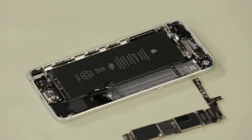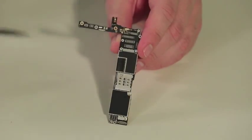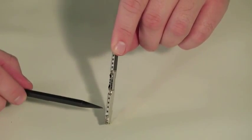Unfortunately, the shields that cover the 6 Plus's logic board are soldered in place, obscuring our view of the new A8 processor, M8 motion tracking chip, and NFC chip. As I want to put this phone back together in working order, I'm going to leave the shields in place.